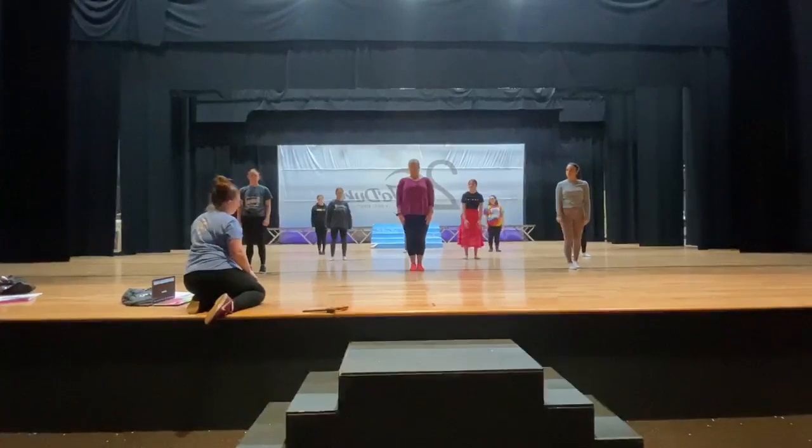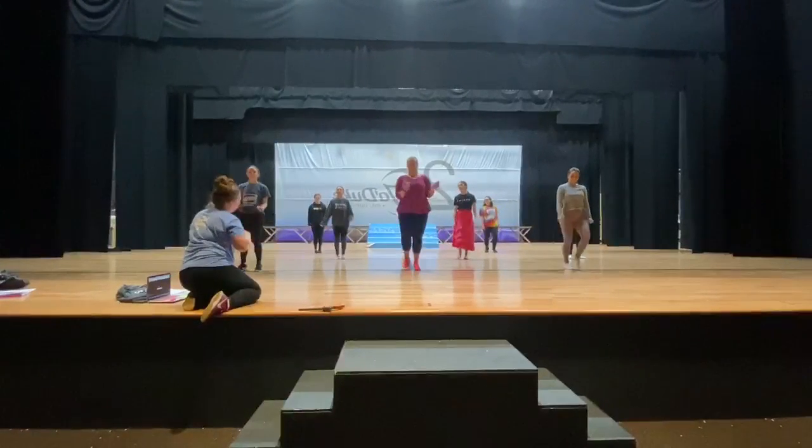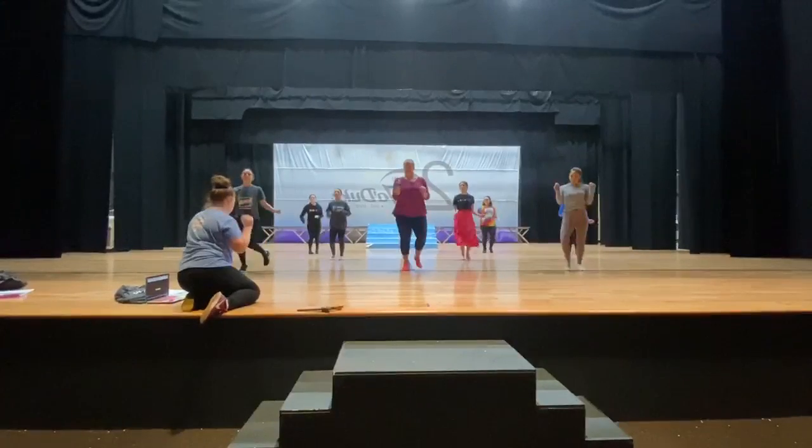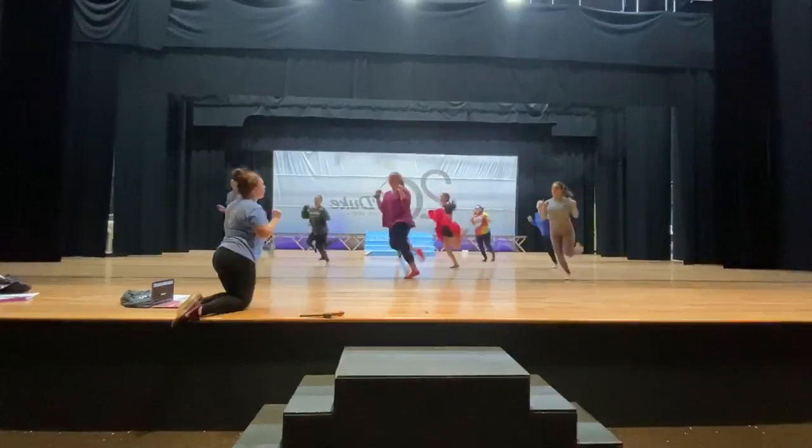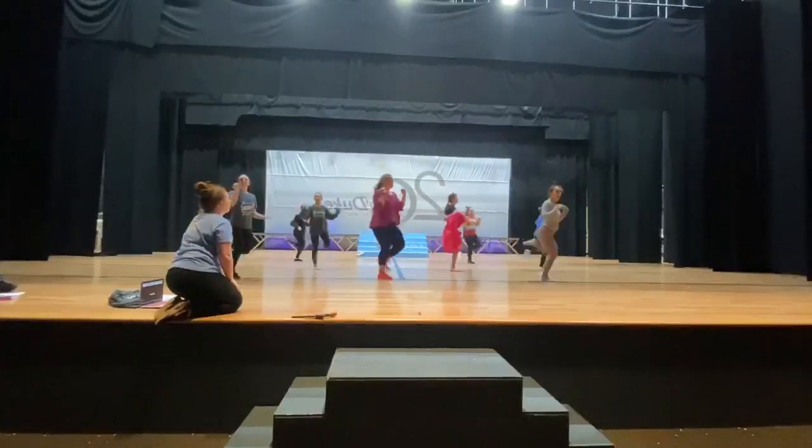How does this work? Right in there. Down, down, up, up, up. Round, round, round, kick. Round, round, kick.